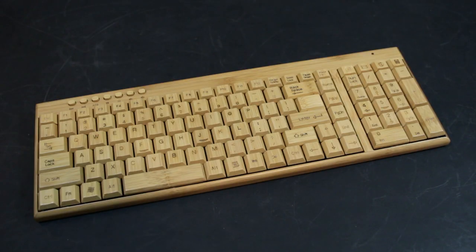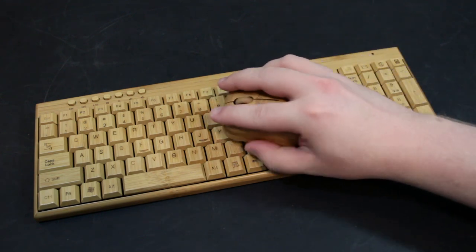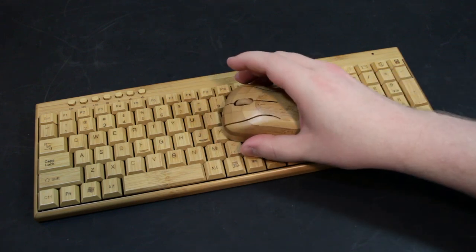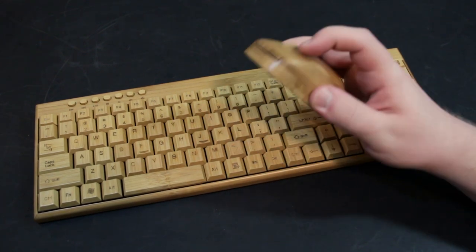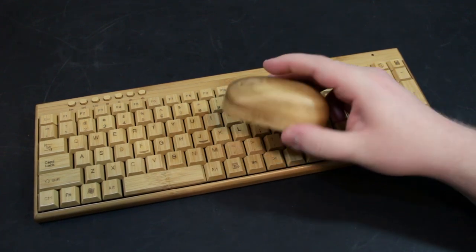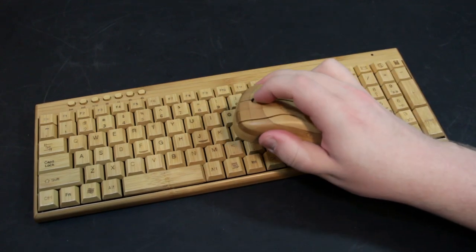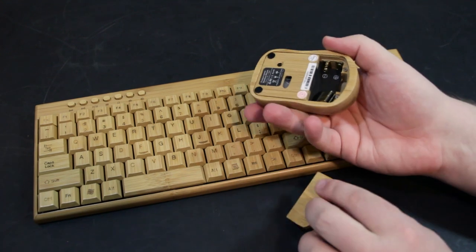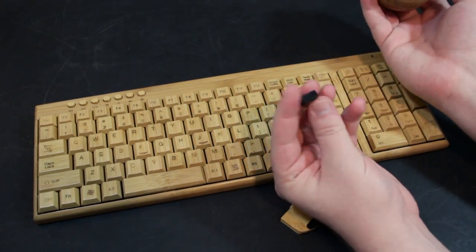So here it is, the bamboo keyboard and mouse. It's a little mouse — too small for me to want to actually use for any length of time, my hands are just too large for it. But it's got very satisfying clicks. With the pliability of bamboo as a material that makes sense, but it's just too small. The mouse wheel feels pretty nice though and clicks easily enough. Underneath there's an area for batteries and what looks like the little transceiver/receiver dongle.